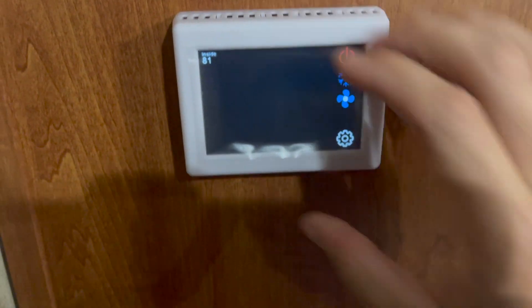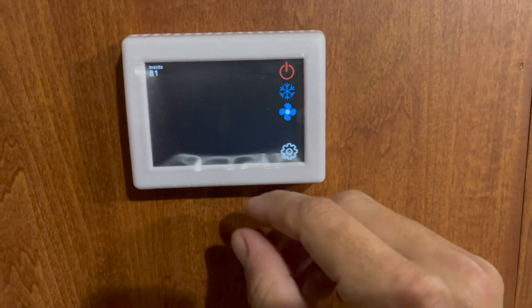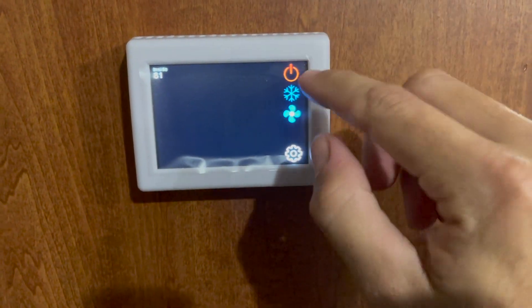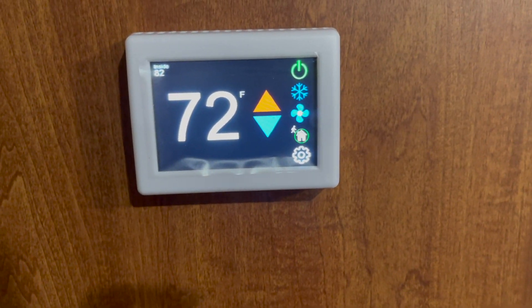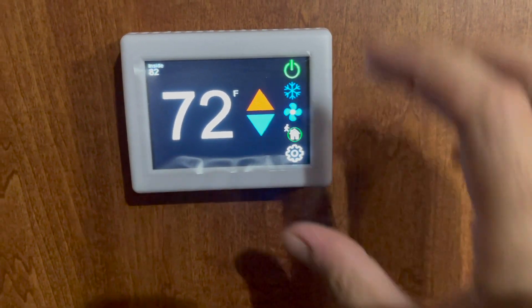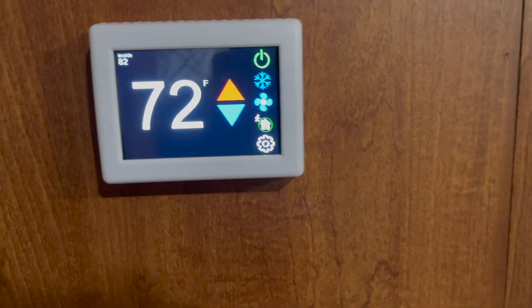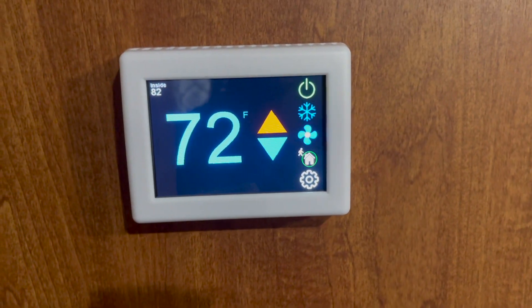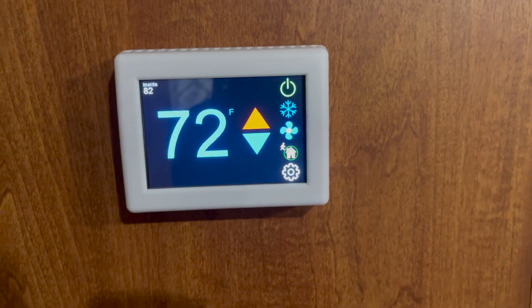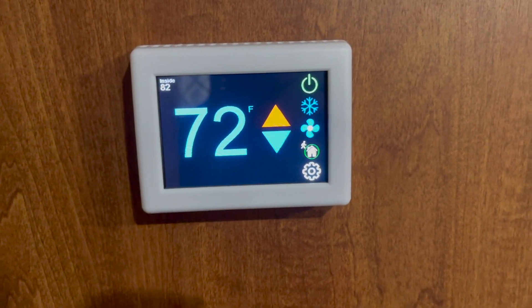I have my wires connected and I went ahead and got it pressed on here nice and even, pressed down — that's it, it's mounted. Let's go through the menu and see what this does. I'll turn it on — I haven't messed with any settings yet. Let me take the screen protector off. There goes the AC — let's make sure it's blowing cold air.